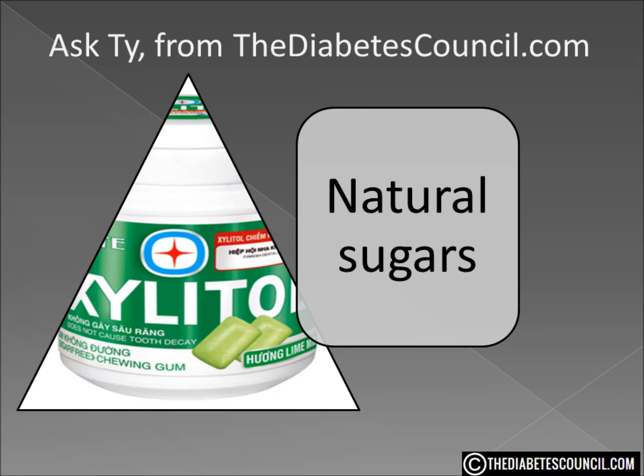So is Xylitol good for diabetes? Well, yes and no. Xylitol and other sugar alcohols are natural — they are not artificial like Splenda or Aspartame. The body breaks them down rather than just letting them pass through.